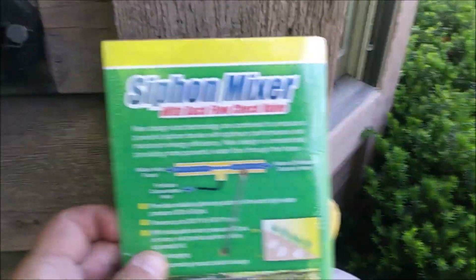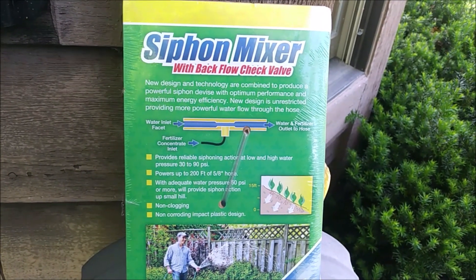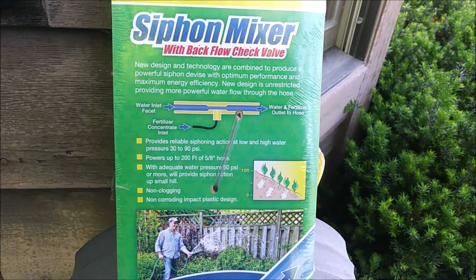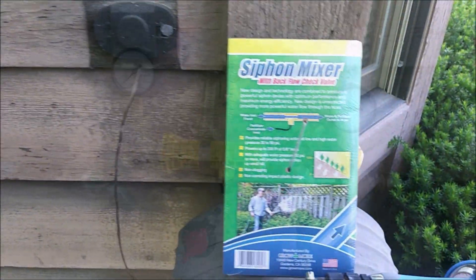According to the directions, it provides reliable suction at low or high water pressures. It powers up to 200 feet of hose, which is very good, and can even work uphill. So we're going to connect it up to my system here and see if it works.